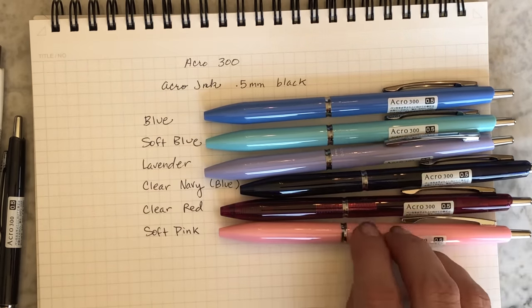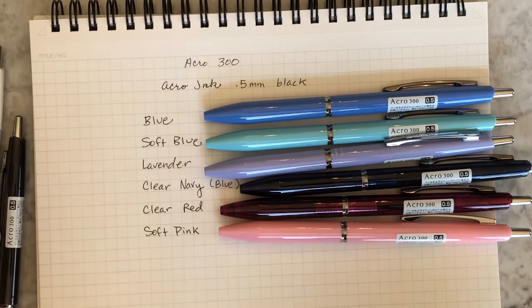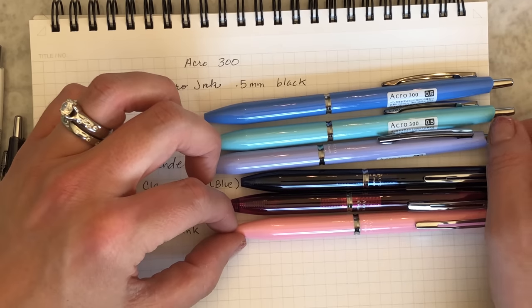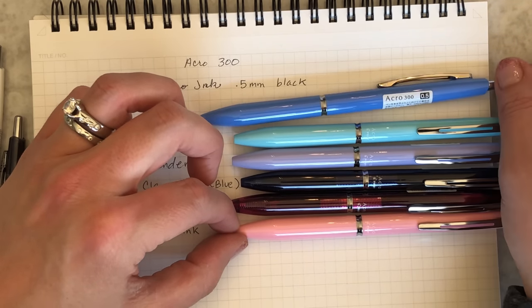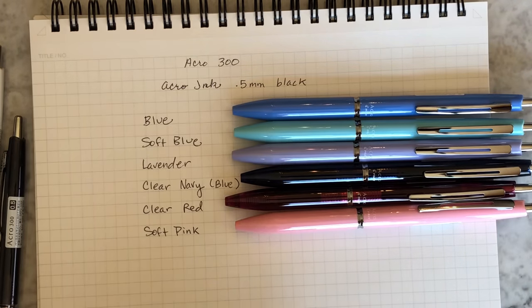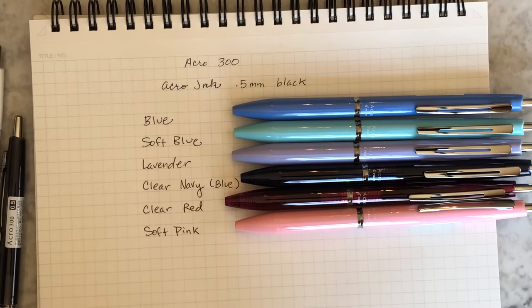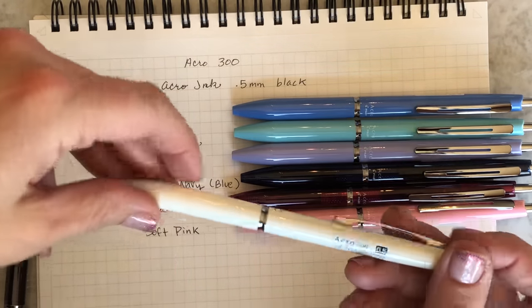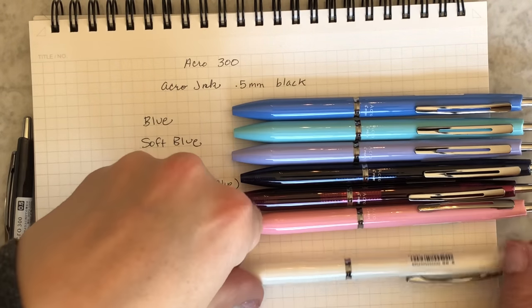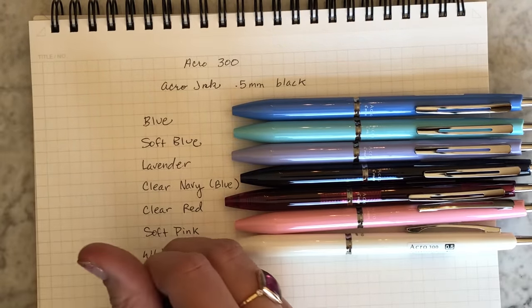This one is soft pink. To me this is like they almost took the vintage Bic Click profile and made it better. They made it a little bit slimmer and put better ink in it. Honestly, this pen is awesome. At Ranger de Costa Rica made a similar profile pen too — at one point that was really popular — but I like the colors that the Acro 300 has better. This one is white. And this one is black — clear black to be exact.